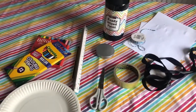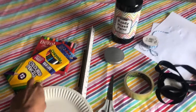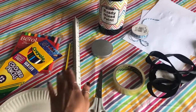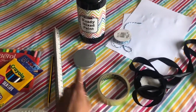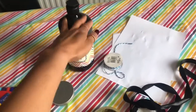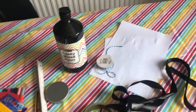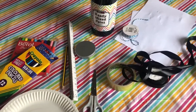Paper plate traffic lights! Boys and girls, you are going to need: a paper plate, some colored pencils or colored pens, a ruler, a pencil, a pair of scissors, some sellotape, something circular to draw around — I've just got a plastic lid — some black paint, some ribbon or string, and some white paper. These are the things you are going to need to make your paper plate traffic light.